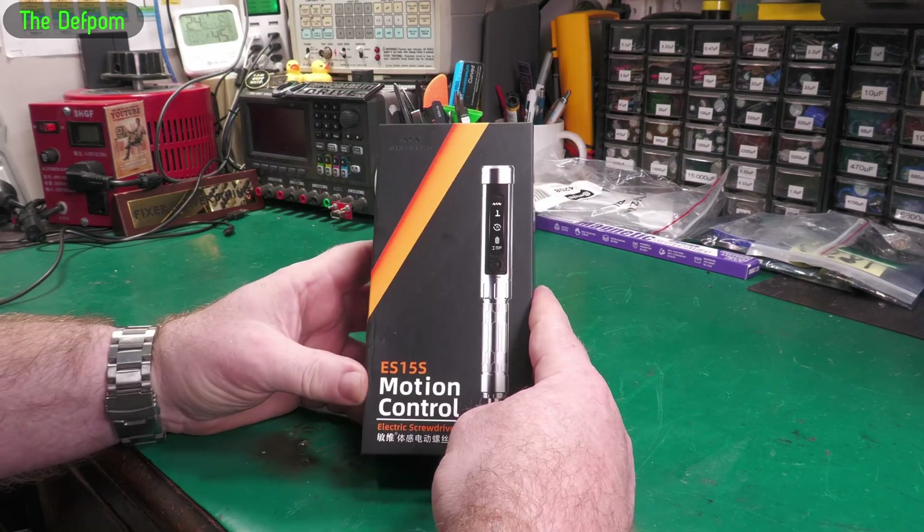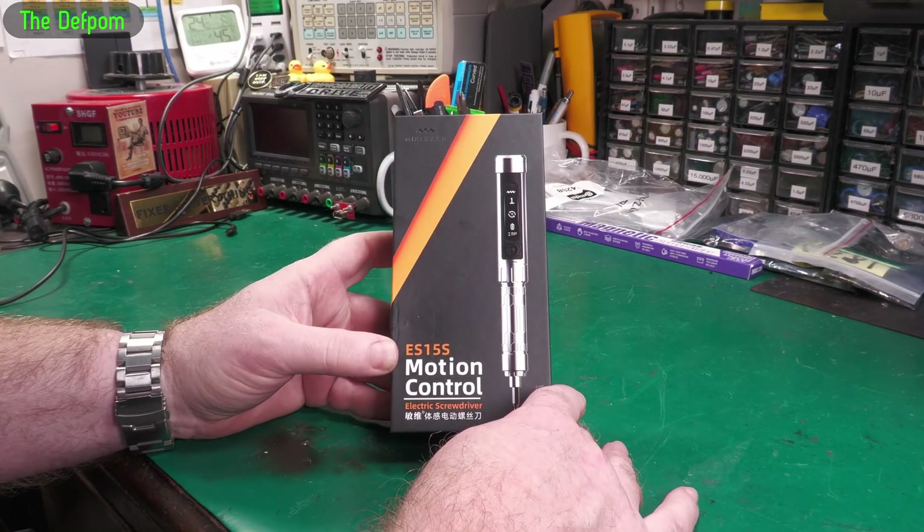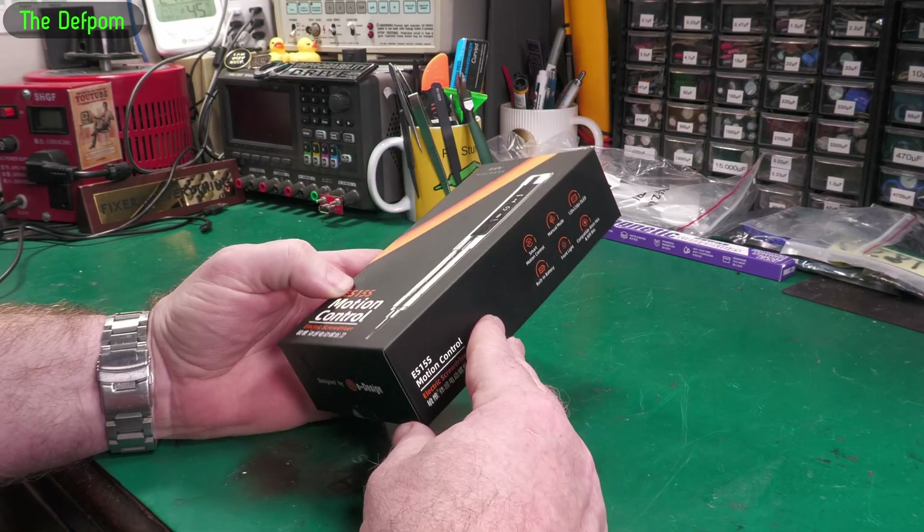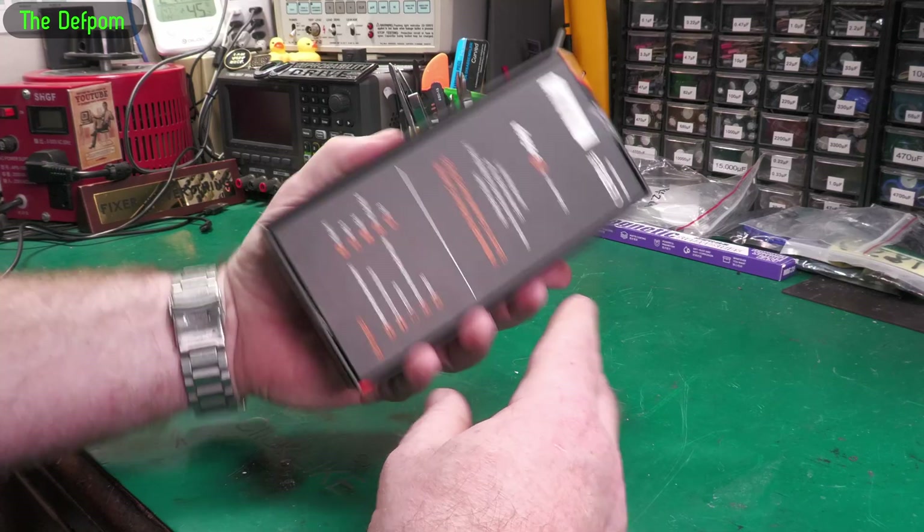I'm going to do a review on this thing. It's a MiniWare ES15S motion control screwdriver. This was sent to me at no cost by MiniWare, so thanks a lot for that. Let's open it up.